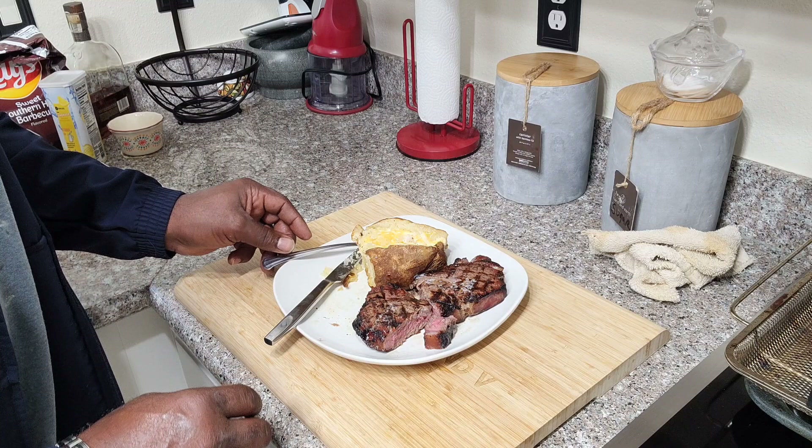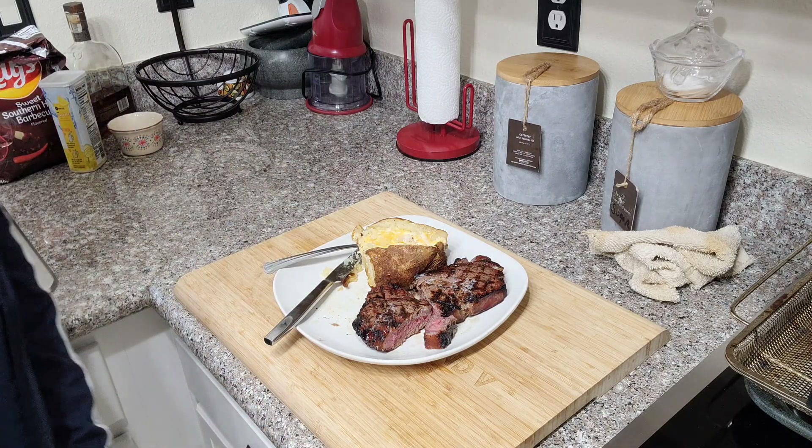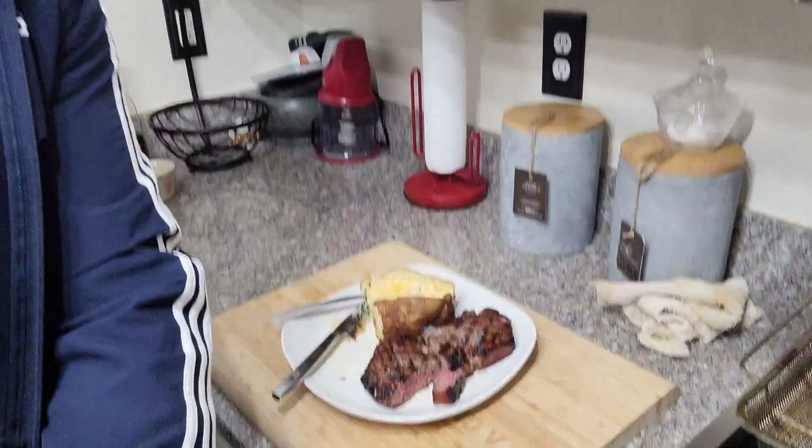We're going to close this video out. If you like what you see, please subscribe, like, and share. As always, we appreciate your support. I'm Eric. On behalf of Val, we love you guys. Have a good work week and be safe. Remember to treat each other correctly and treat each other nicely. Goodbye for now — we love you.